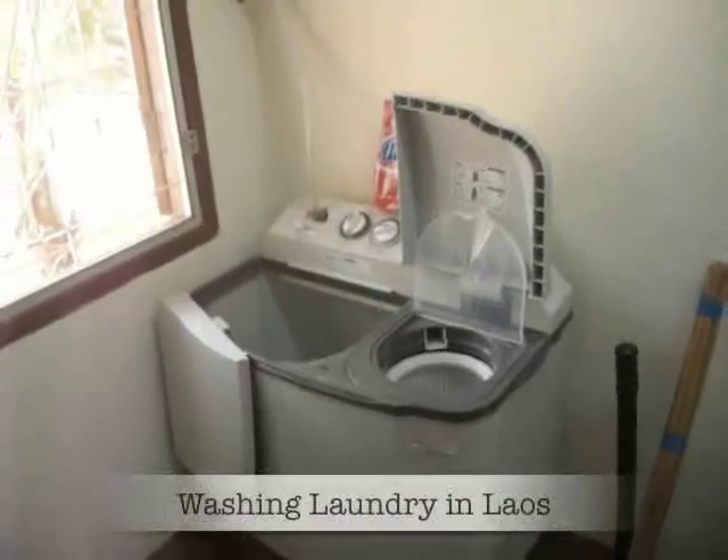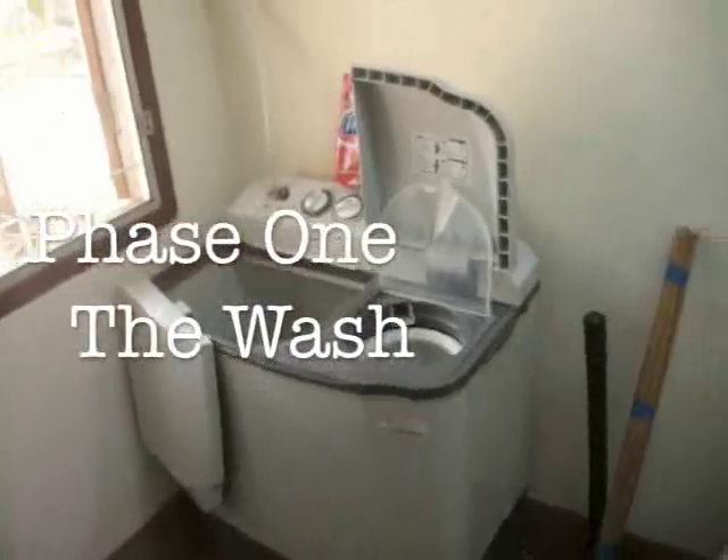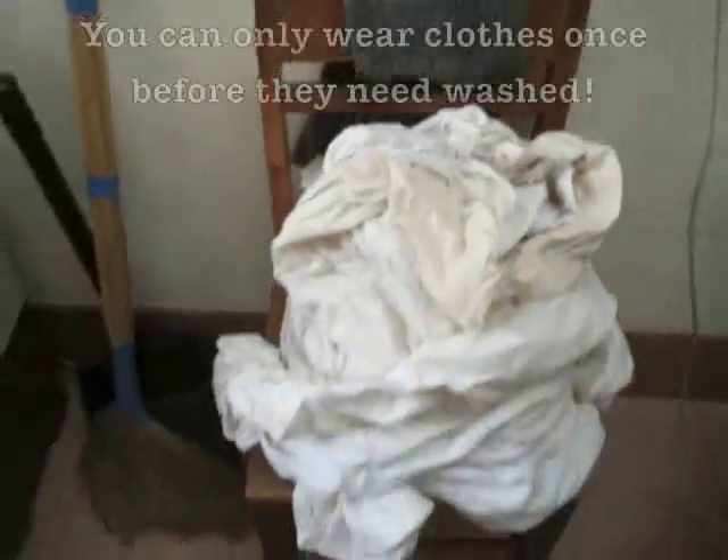Today I'm going to talk about the washing machine and wash some clothes. I have sheets — they're dirty because everything in Laos gets dirty. I wash them about once a week because they get so dirty.